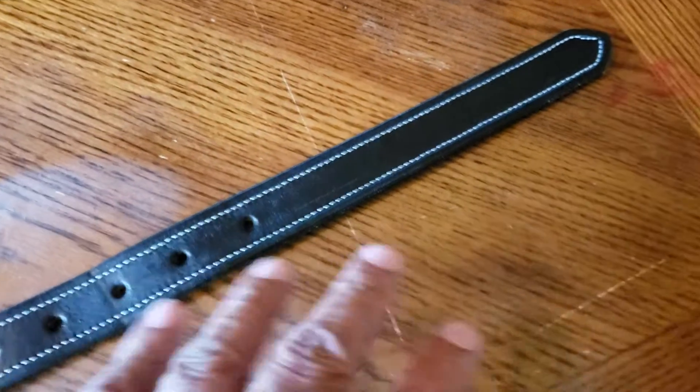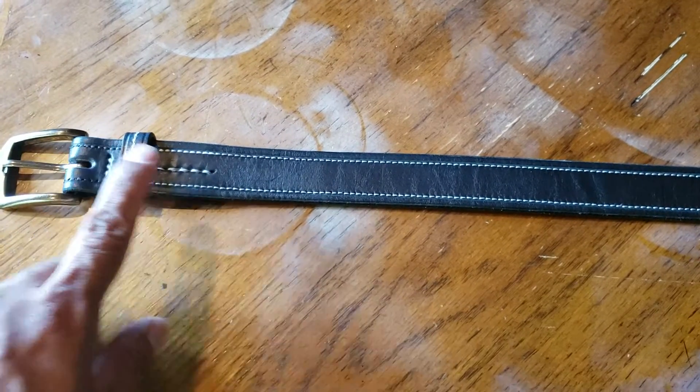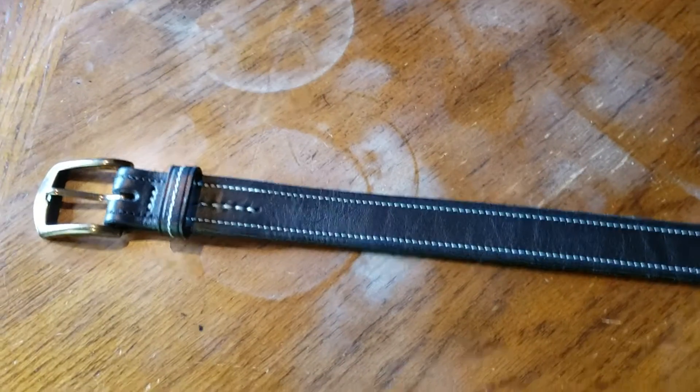As long as he fixes these couple of styling issues, I think he's putting out nice belts — and I know it's quality from the material he's using. If you have any questions, just ask. Thanks.